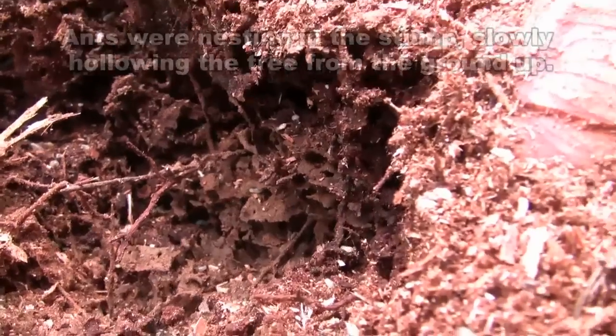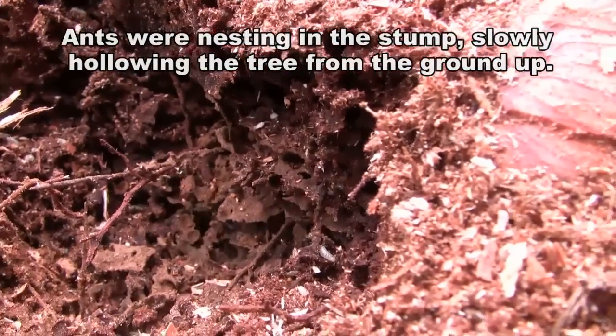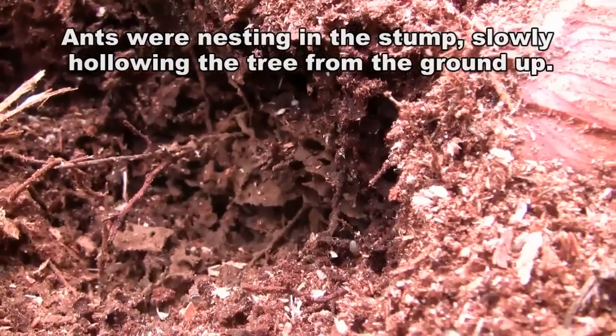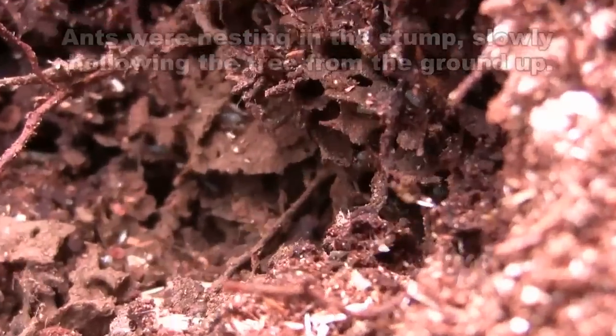We've got a little ant farm going here. There's white larvae in there. I don't know what kind of ants they are, but sorry to disturb your day, Mr. and Mrs. Ant.